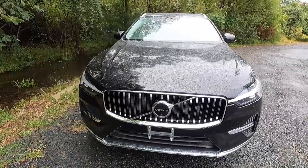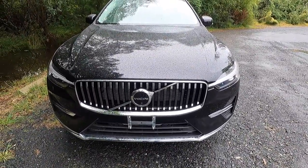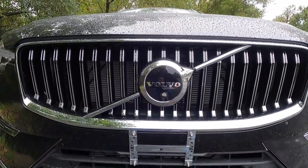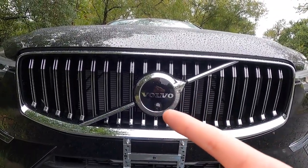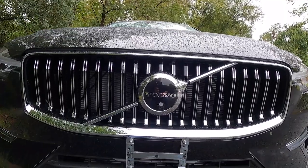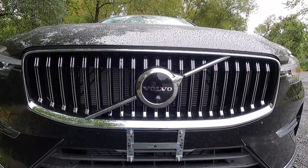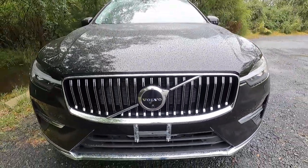Taking a look at the front grille, you get bright chrome grille bars as well as a chrome grille surround and Volvo emblem at the center. Just below your Volvo lettering is where you will find your forward-facing camera that goes along with your 360-degree view camera. That 360-degree view camera does come standard with the Plus.